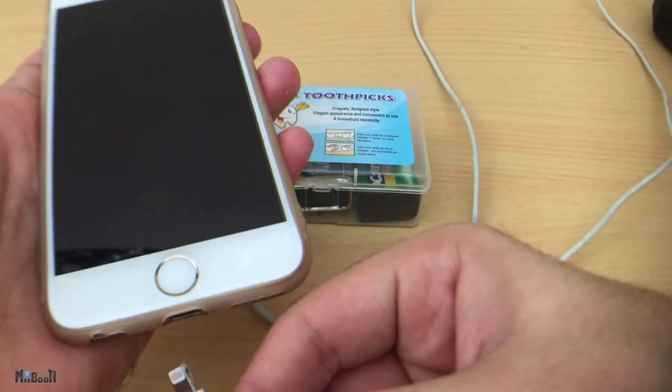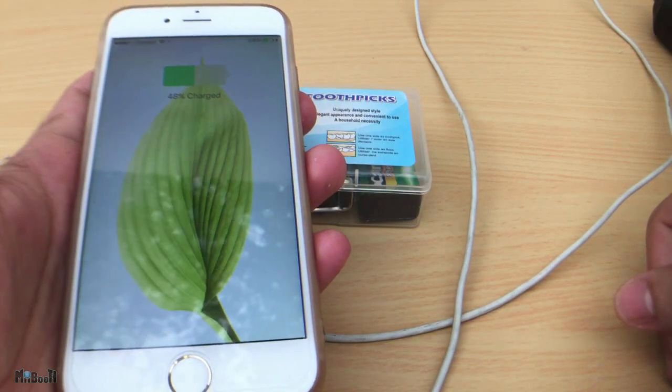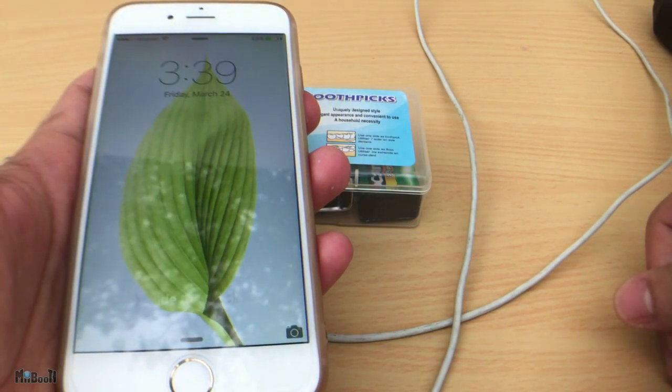Hey guys, welcome back to another 'What the Hack.' Today I'll show you how you can charge your phone in an emergency situation using only two 9-volt batteries.